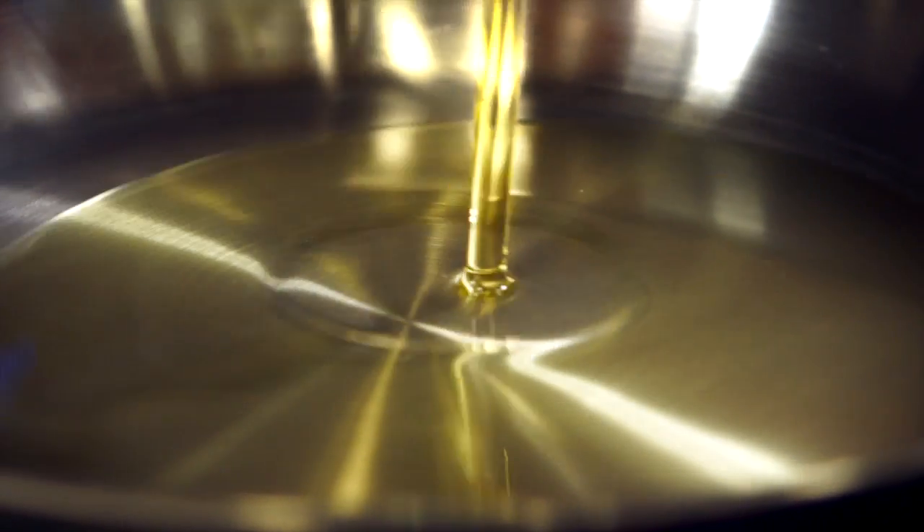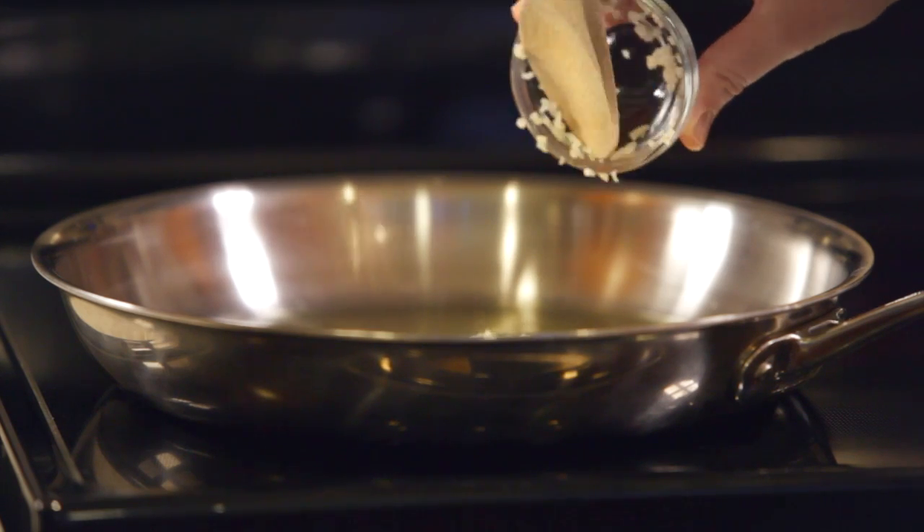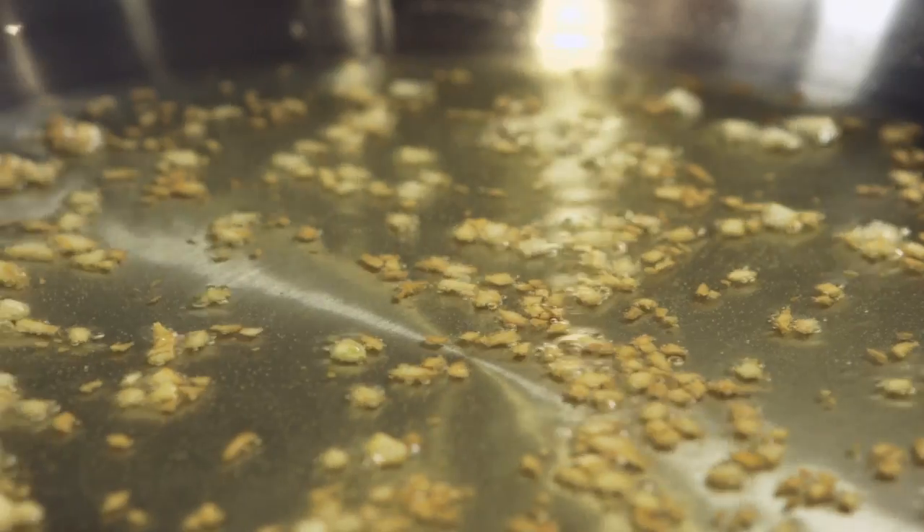In a large saucepan, heat a half cup of extra virgin olive oil over medium-low heat. Saute four minced garlic cloves until the garlic is golden brown.